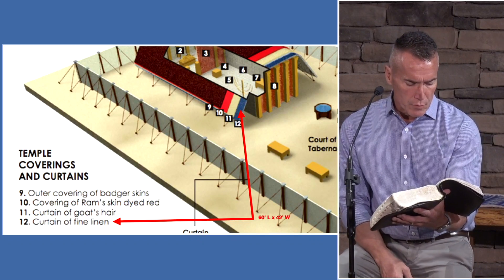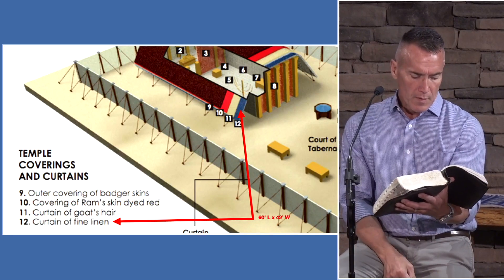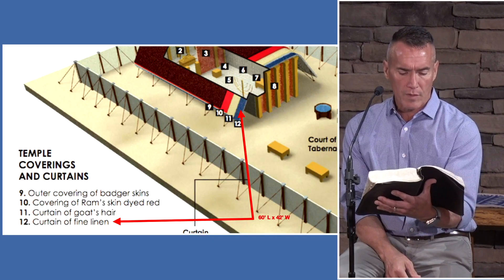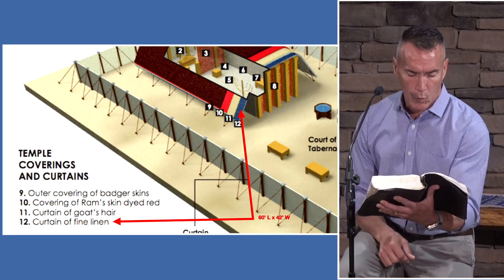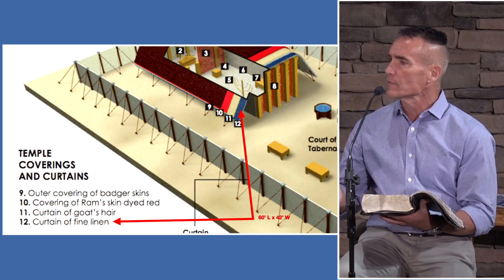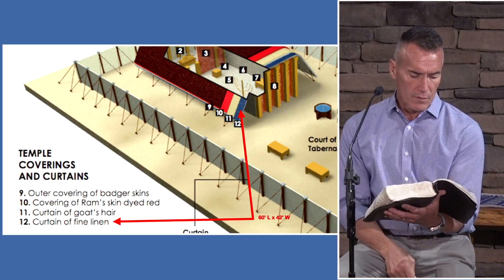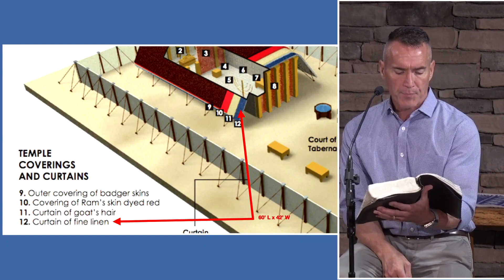You shall make loops of blue upon the edge of one curtain from the selvedge — the finished edge of the fabric — where you loop and then couple them together. Fifty loops shall you make in one curtain, and fifty loops in the edge of the second, that the loops may take hold one of another. Verse 6: thou shalt also make fifty taches — a Celtic word for clasp or buckle, the Hebrew word being 'caress,' meaning a hook or something to join together. You shall make fifty taches of gold and couple the curtains together, and it shall be one tabernacle.